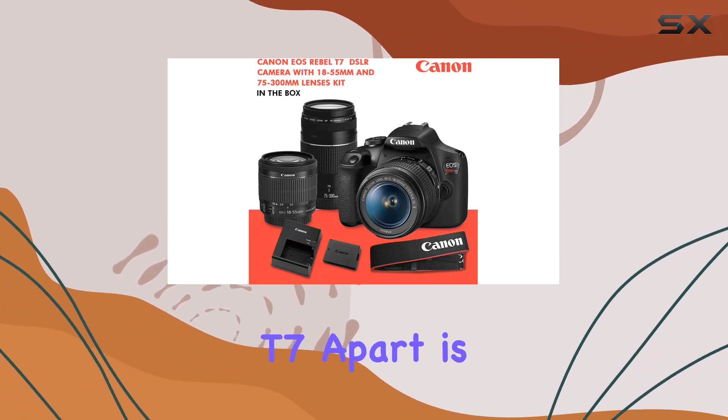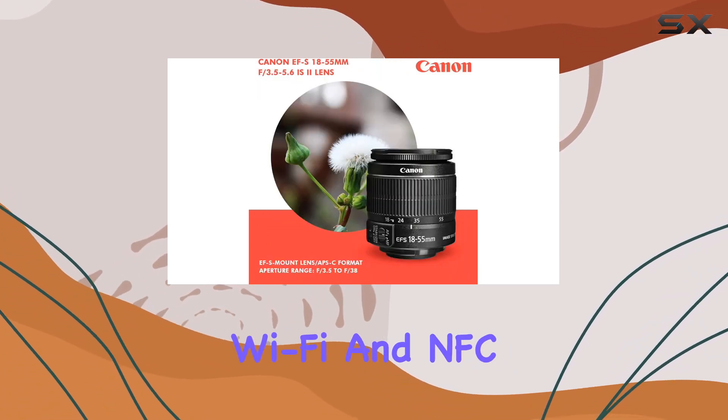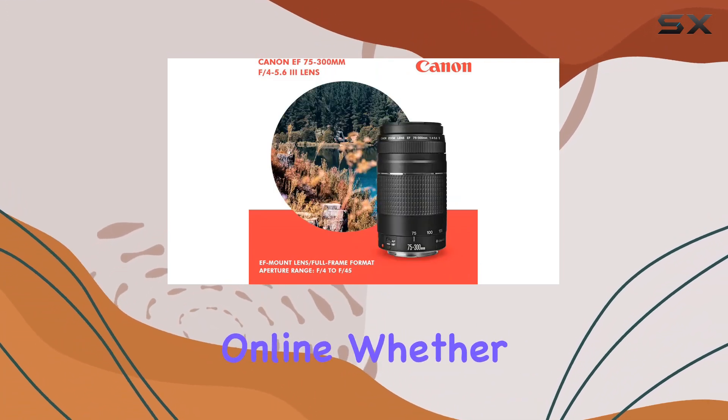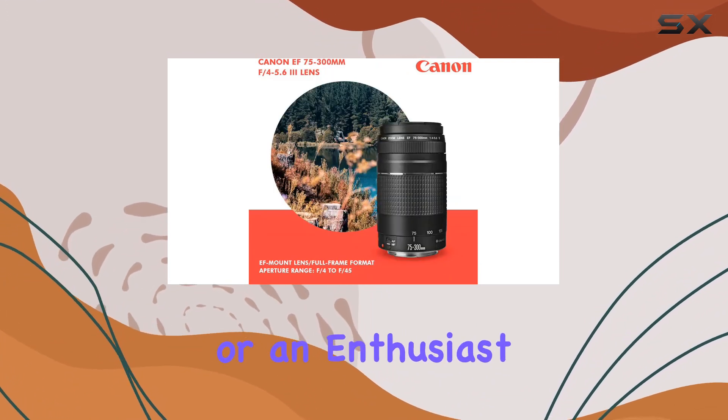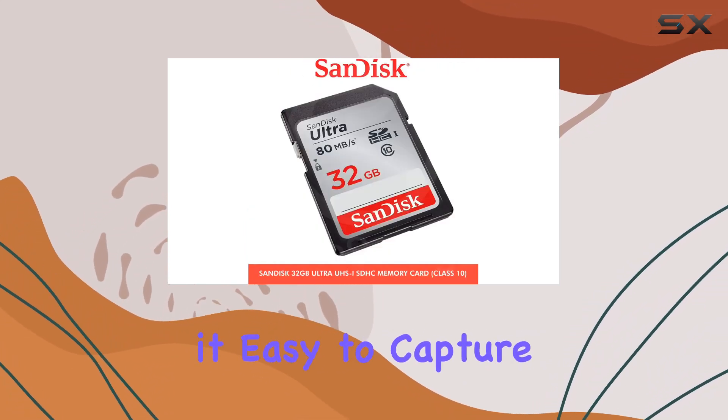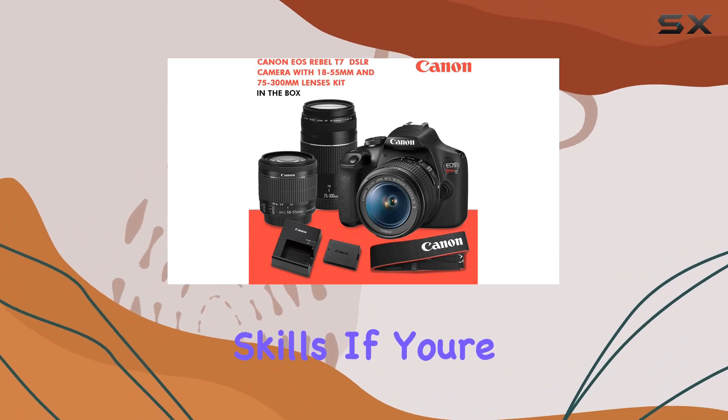What sets the Canon T7 apart is its built-in Wi-Fi and NFC technology, making it a breeze to share your favorite shots online. Whether you're a beginner or an enthusiast, the T7's user-friendly interface and connectivity options make it easy to capture, share, and showcase your photography skills.